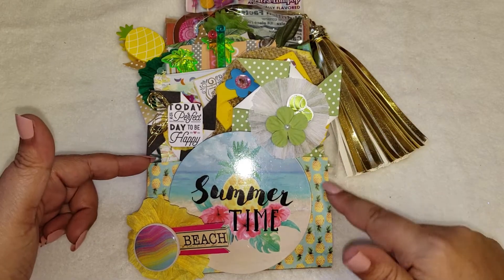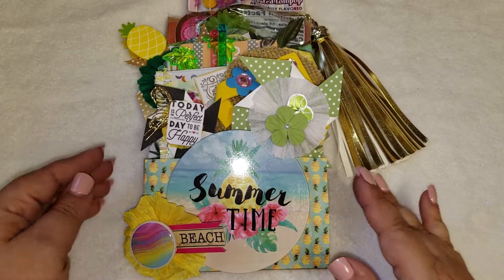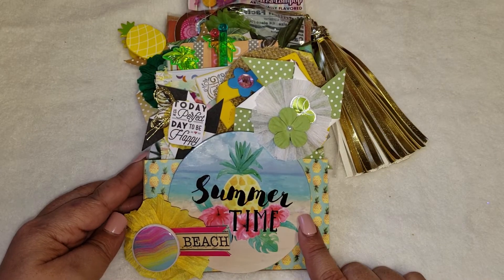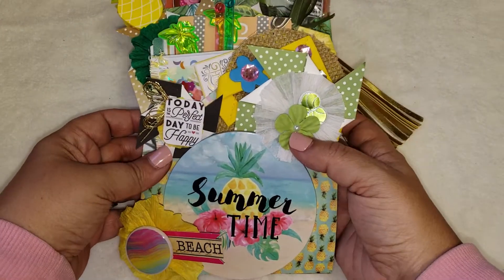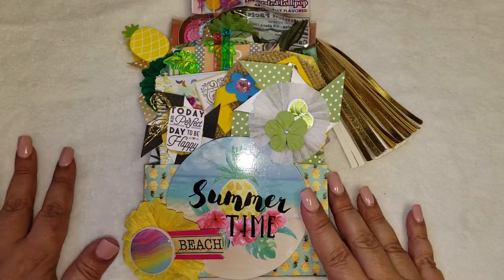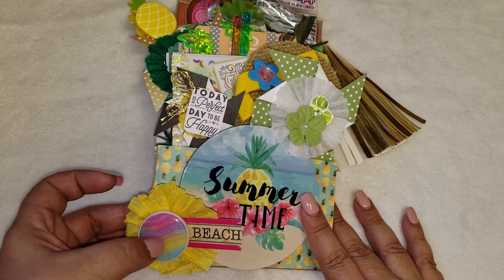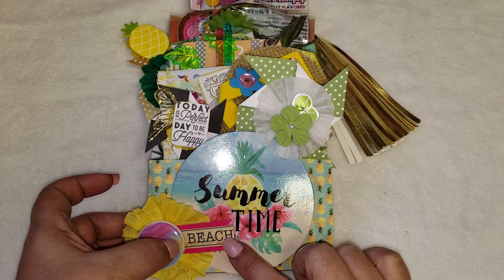I decorated the front pocket with a pineapple scrapbook paper. Then I had gotten this coaster — I picked it up from Dollar General; I think it was like four to a pack for a buck — and I added that to the center of it, which did a lot of the decor for me. I just loved how that looked. Then I added this rosette that I made, which is actually a Dollar Tree magnet, with a little flag here that says 'beach.'